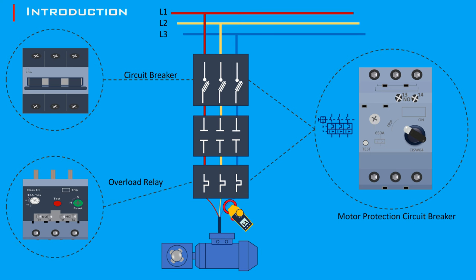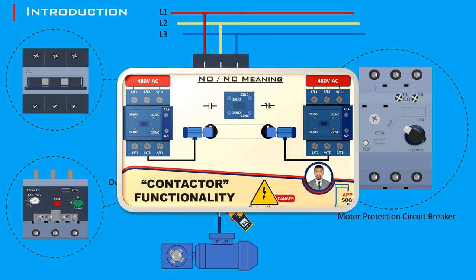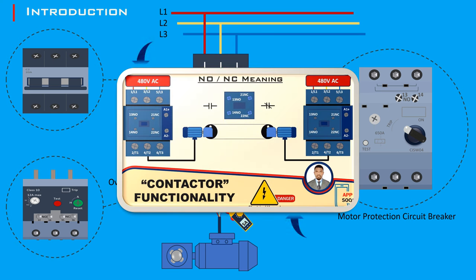To get the most out of this video, we recommend watching our previous video on contactor functionality. It provides essential background information that will help you grasp the concepts discussed in this video.